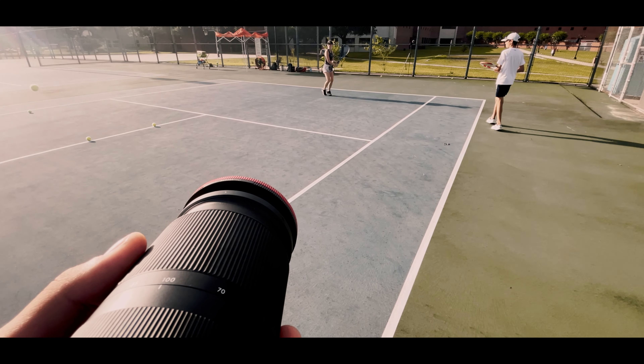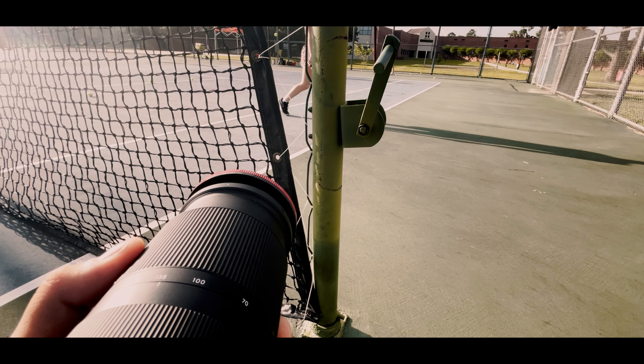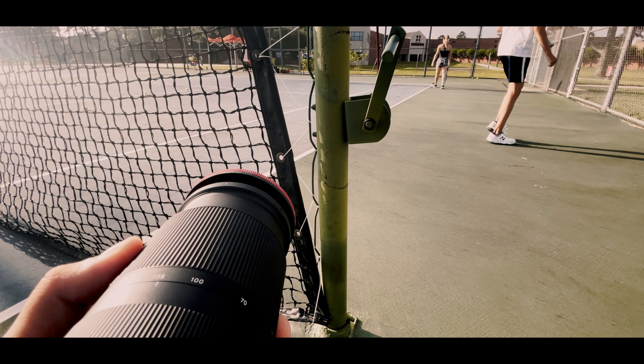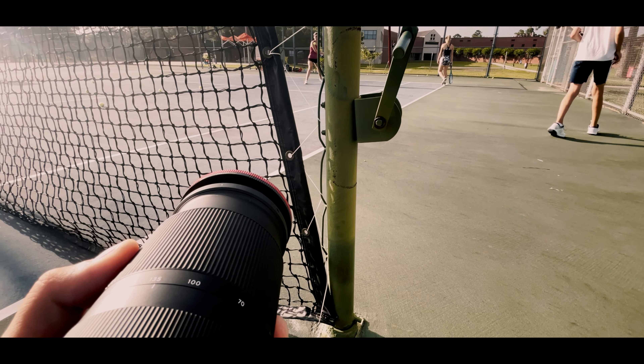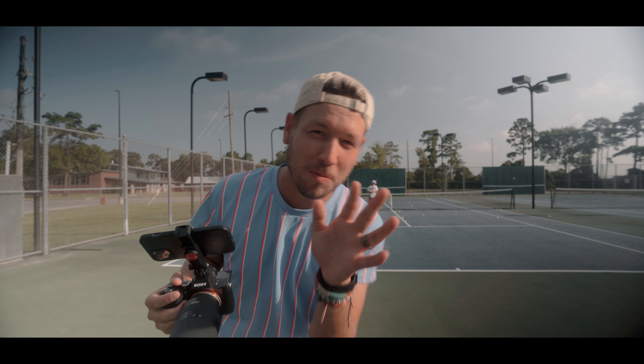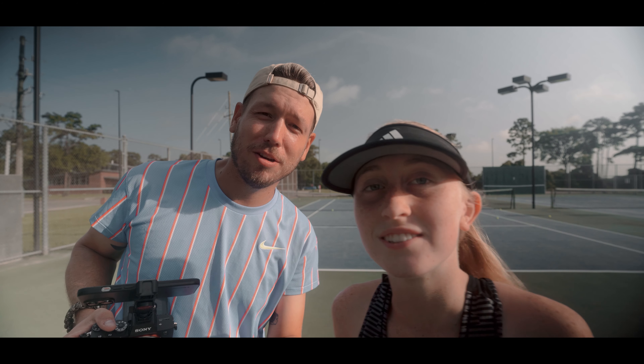Now we're doing the backhand side with the ball machine. Don't mind everybody messing up over there, because that was just for show.